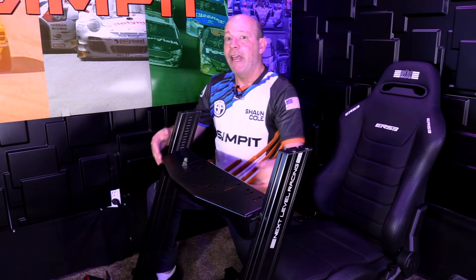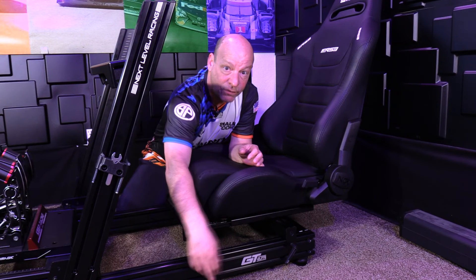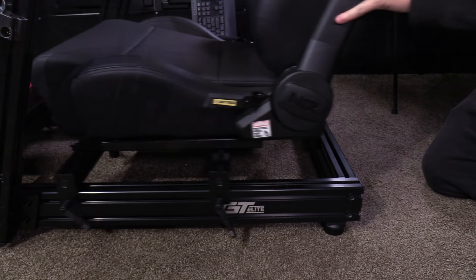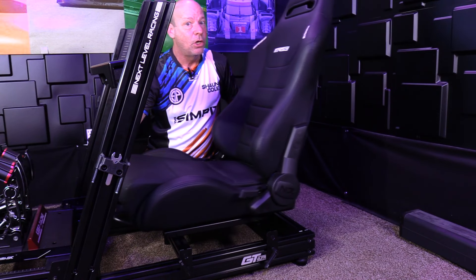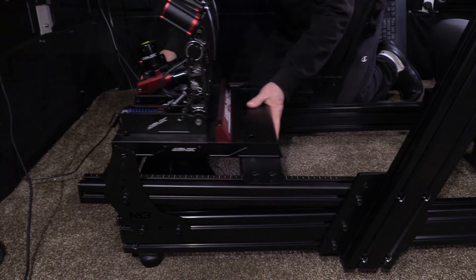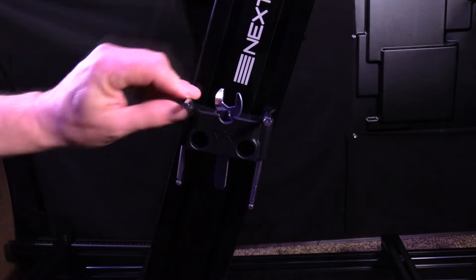The entire unit can move as an assembly front and back for major adjustments by moving the posts, and for smaller front-to-back adjustments the wheel deck also moves forward and back quite a bit. With the ERS-3 seat mounted, four cam levers let you move the entire seat assembly front and back as needed, and the seat's built-in sliders add even more adjustment. I am 100% confident I can make this rig work for any size driver. Once everything was perfectly mounted and adjusted, I completed the rig with end caps, cable management clips, tools in the tool holder, and was ready to hit the track.